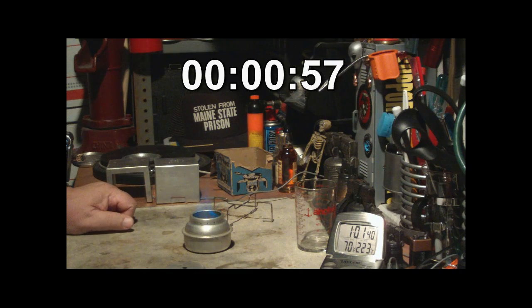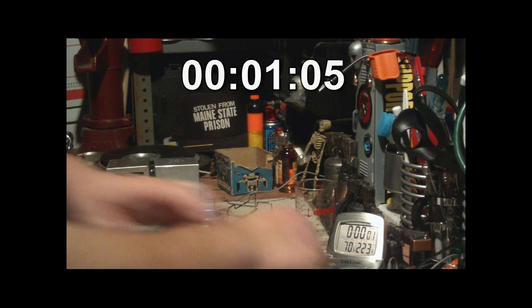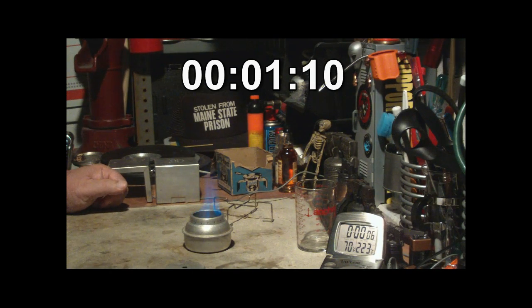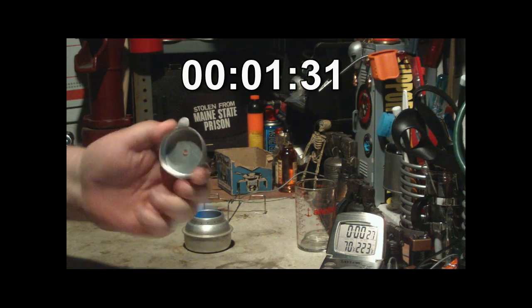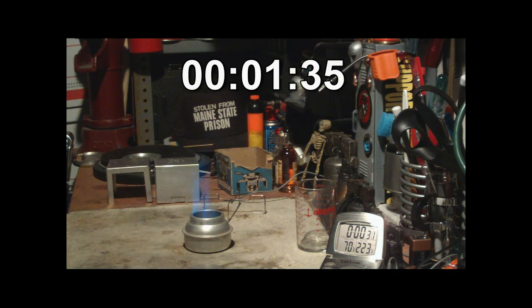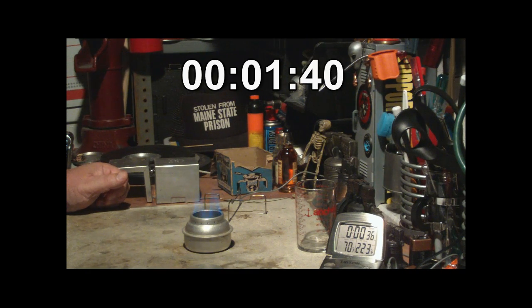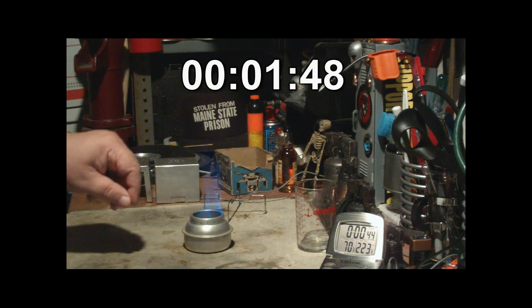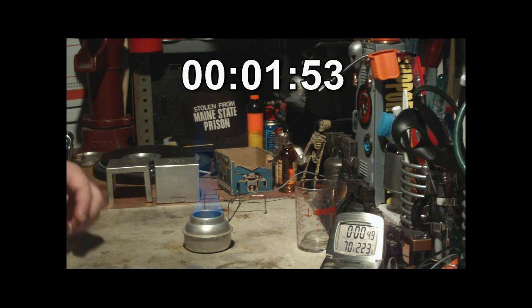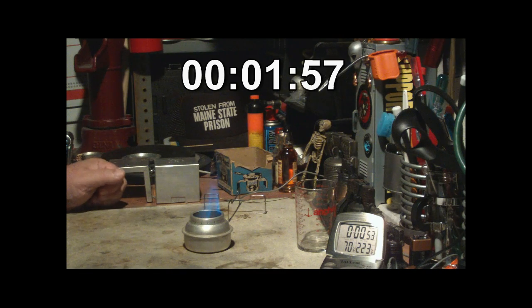There are sixteen holes around it. It looks like this is all aluminum except for maybe the pot stand — the cap and everything all feel and look like pressed aluminum. Unlike the Trangia, you can't store fuel in this because it doesn't screw down or close up tightly. It's just always open, so there's no carrying any fuel in this; you have to burn it out.